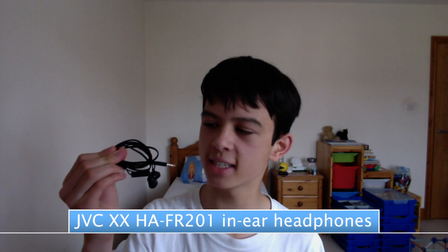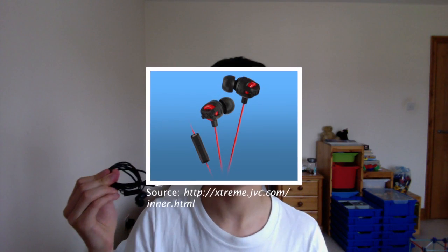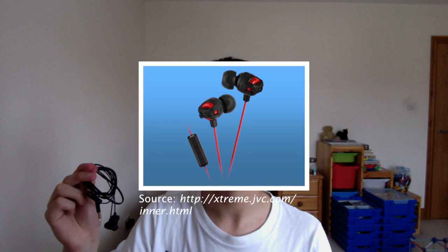Hello everyone, it's Frasmodica here. It's Saturday and so it's time for a review. Today I'll be reviewing the JVC XX HA-FR201 headphones. These headphones are in-ear headphones, or what some people might call earbuds. Being a fairly new set of headphones, they come with a remote and a mic on the right earphone cord, and they cost roughly £25 here in the UK, $30 in the US. So without further ado, let's get to the review.